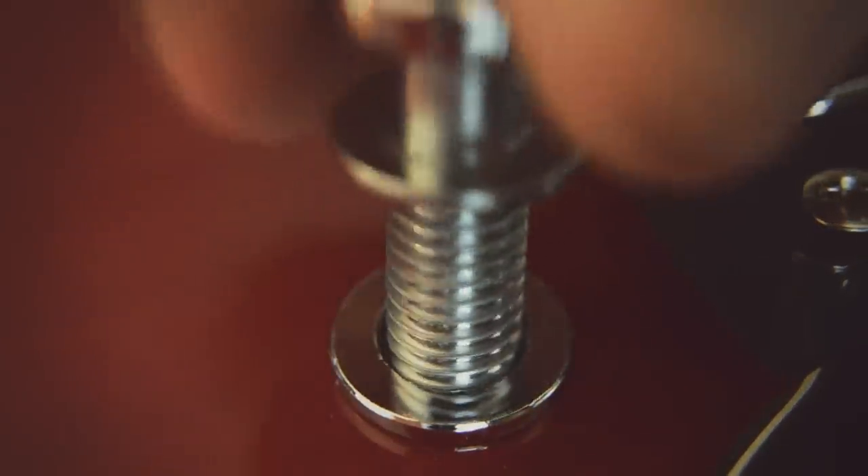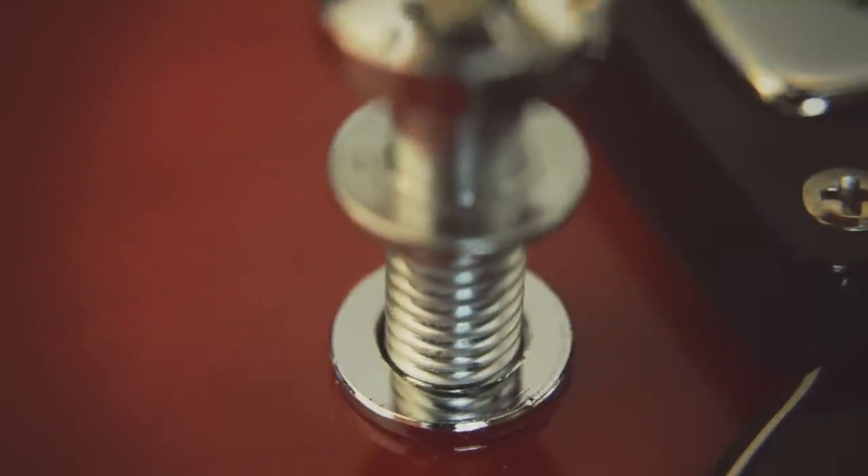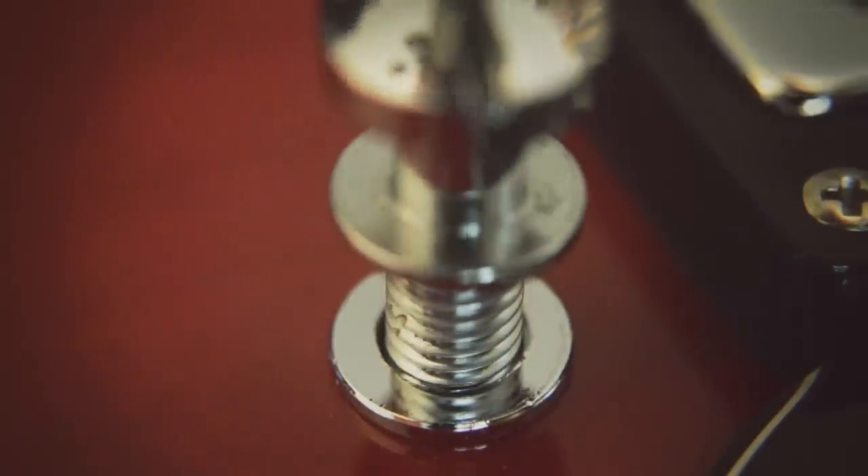Step 2: Insert the bridge post and start screwing. Screw like you never screwed before.